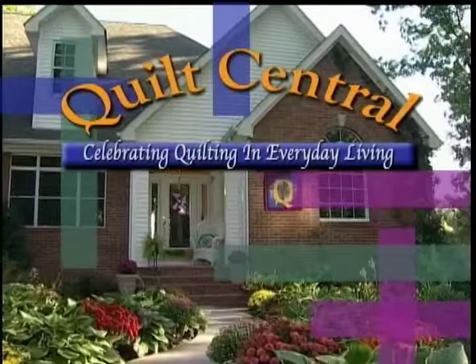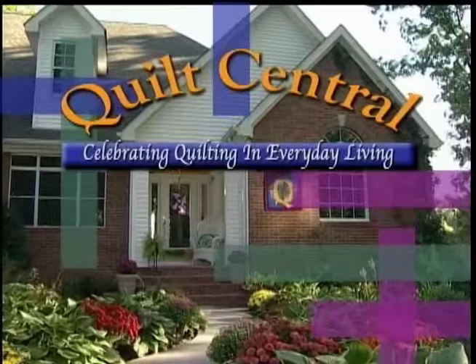Welcome to Quilt Central, celebrating quilting in everyday living. With your hosts Janie Donaldson, Cindy Walter, and David Martelli.